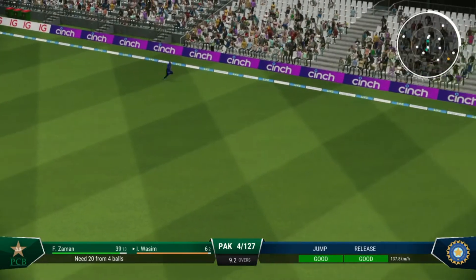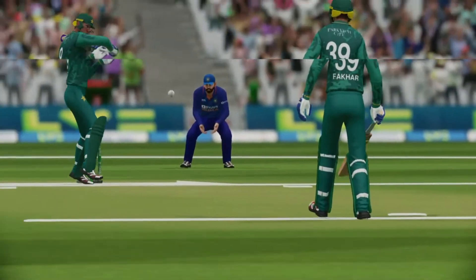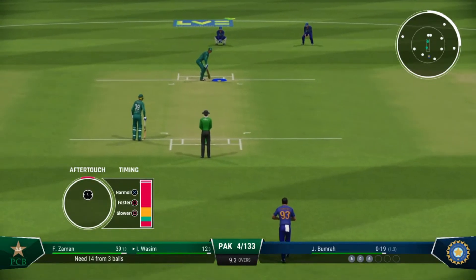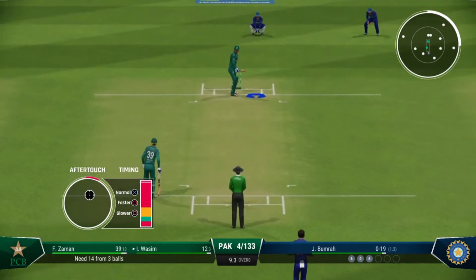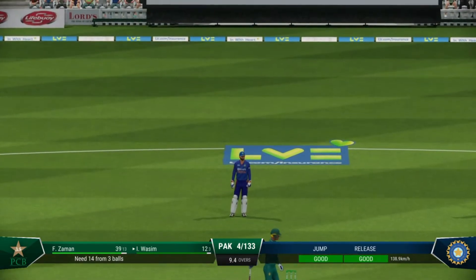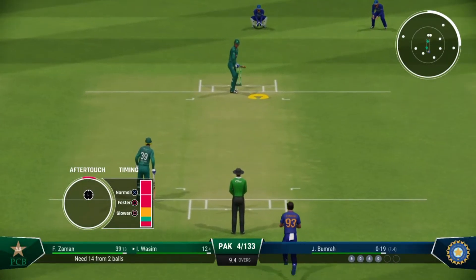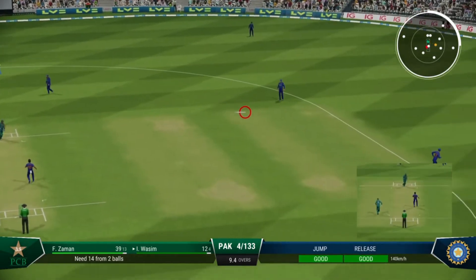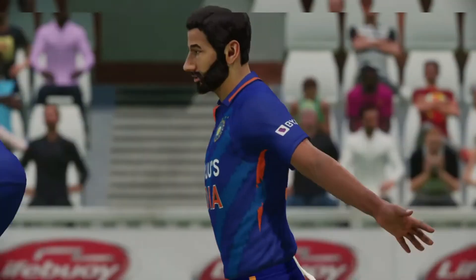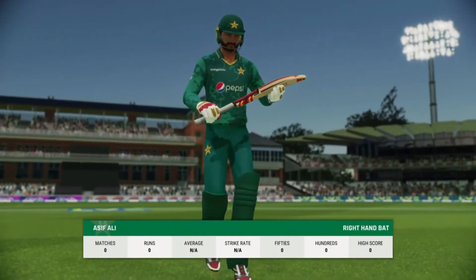Got all of it — and that's a six! Saw it from the moment it left the hand, latched onto it and given the full treatment. Beaten on the drive — I'd say it was the right shot to choose. Got that away nicely — easy catch, didn't have to move really.